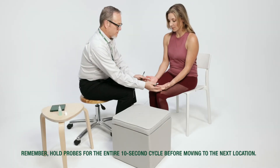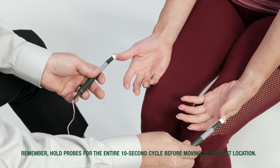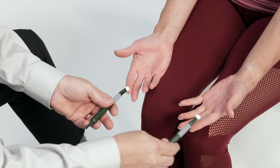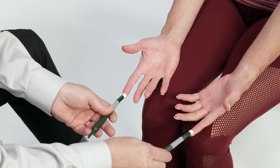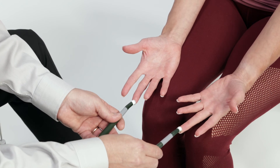To treat the neck and arms, including the fingers, hands, wrists, elbows, and shoulders, connect your two hands by placing one smart probe on one fingertip and the other smart probe in the same place on the corresponding fingertip of the other hand for 10 to 20 seconds. In other words, treat thumb tip to thumb tip on the other hand, then index finger, and continue for all five fingers.